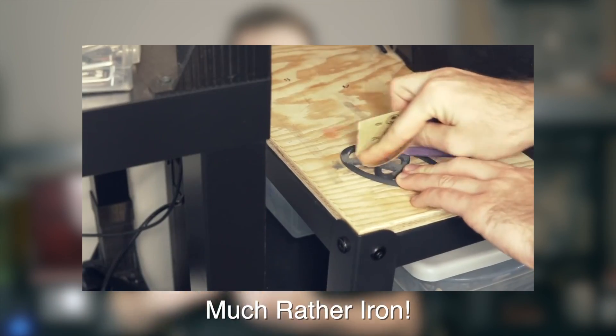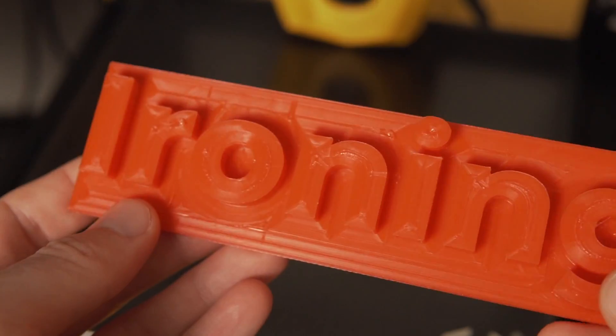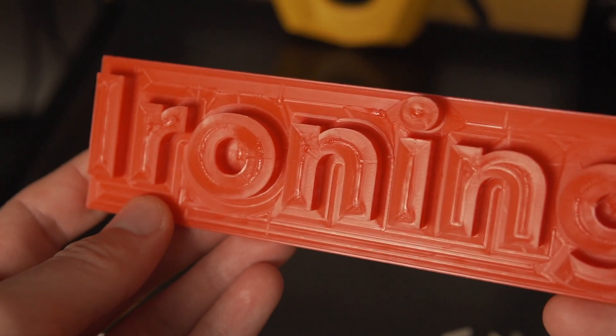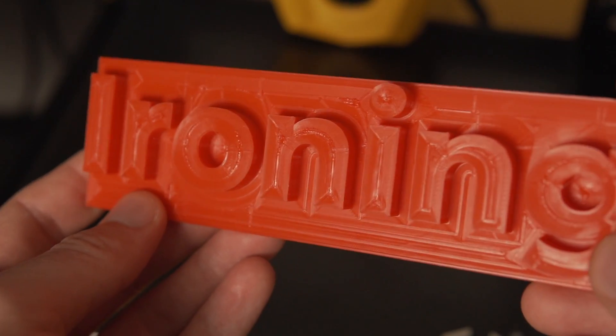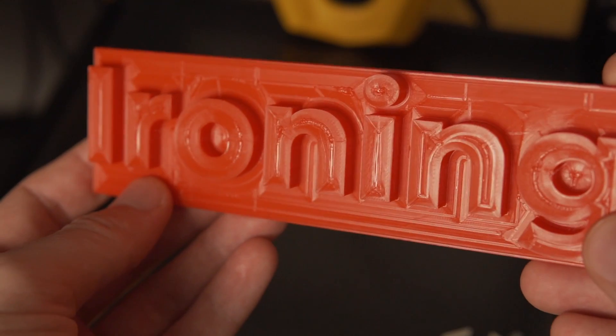This feature is not something you'll want to use all the time, but if it's appropriate — if it's a finished part you're selling, or a part you're going to hand sand in post-processing — this might help speed up that process. I also tried ironing with the concentric pattern, but as expected, the results on this particular print were not nearly as nice as the standard zigzag pattern since the part was not round.